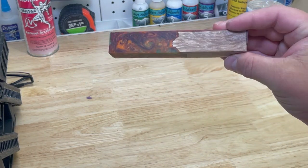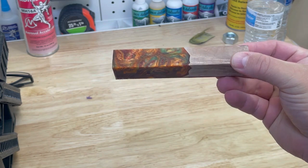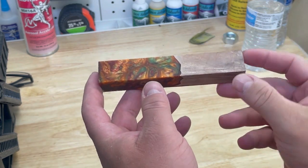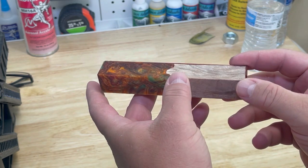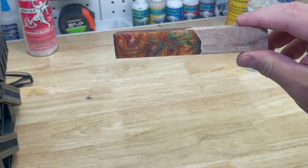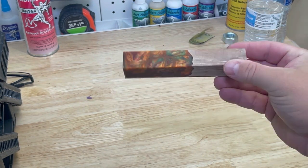The first thing I'm going to show you is this blank that we're going to turn today. This is a blank we make on the live show Saturday Morning Cartoons. You just need a blank — it can be out of wood or resin, or resin and wood. This is called a hybrid blank. It is super cool. I actually made it for this purpose so we can give it away on the show. Go check out the show.